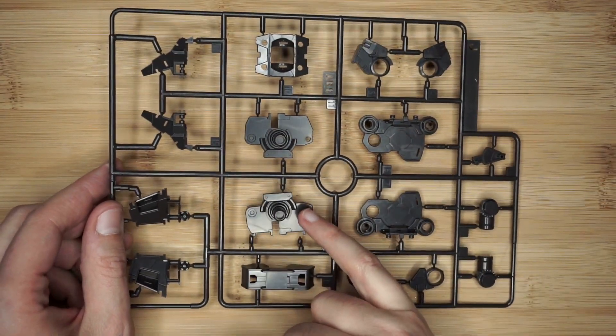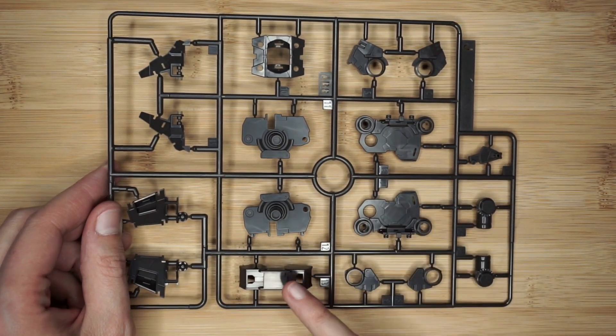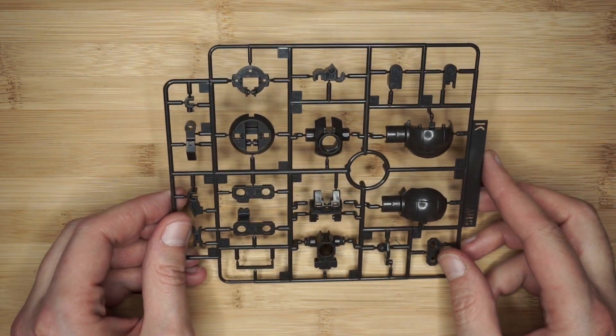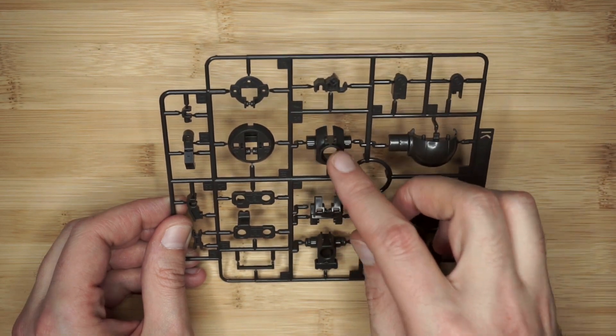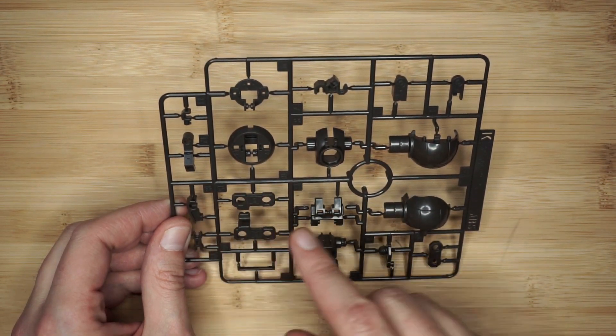Runner J — I did find one piece loose in the package. Looks like waist unit right here, some skirt pieces, and I'm not sure what these joints go to yet. Runner K, you get two of, again in that brownish gray — looks to be probably hip joints, shoulder bits, and more odds and ends with little moving pieces.